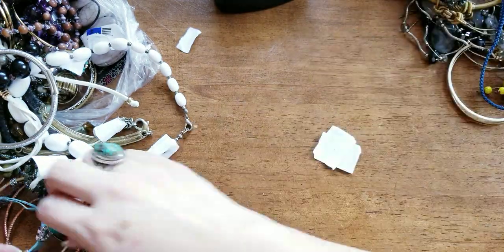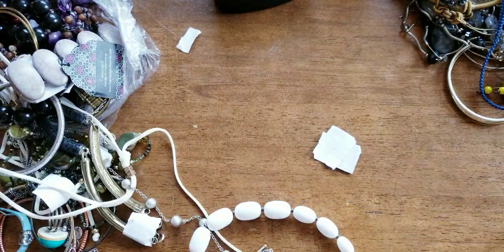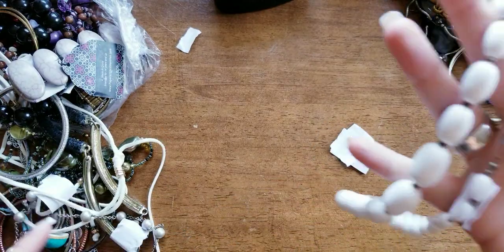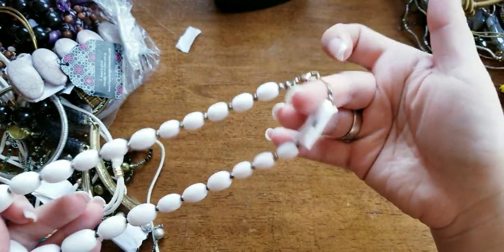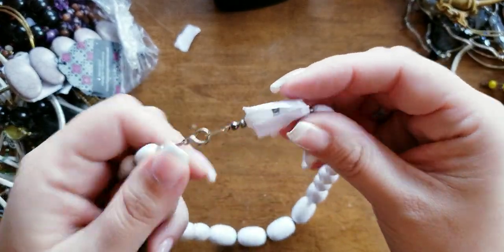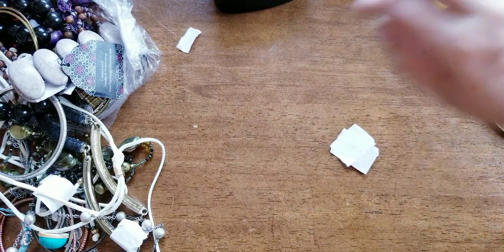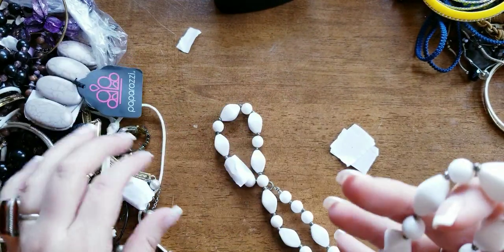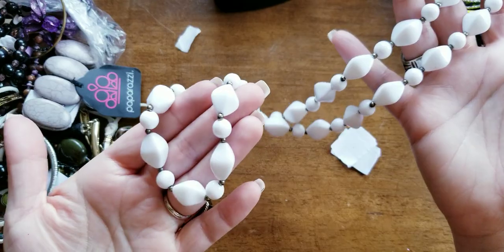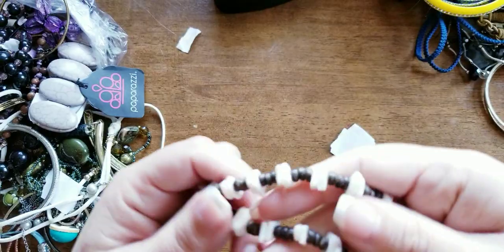I've got to get him a new tassel because he loves his tassel toy. These are just plastic graduated white beads. We're almost actually done with this bag. So here's another white necklace — plastic, very cool. Could do a dollar on that. The majority of the stuff will be a dollar. The shells — we'll do a dollar.